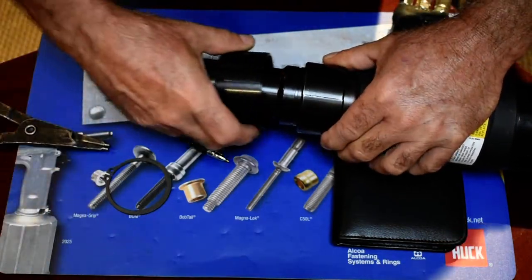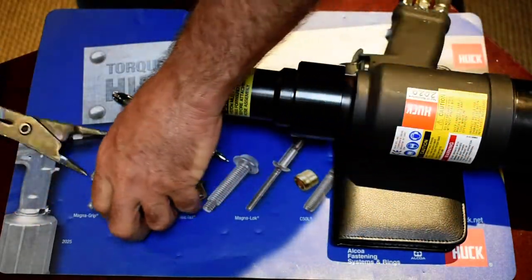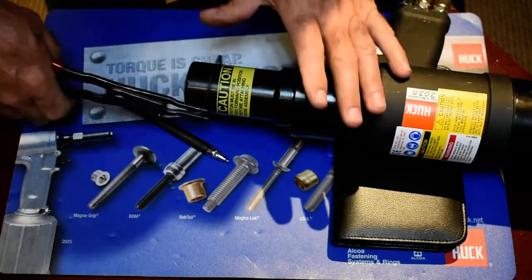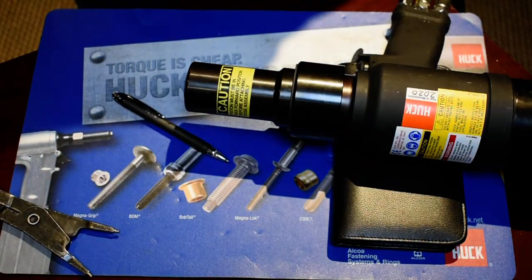Take the sleeve and put it over top. Then we've got a retaining ring that holds everything together. That's installed correctly.